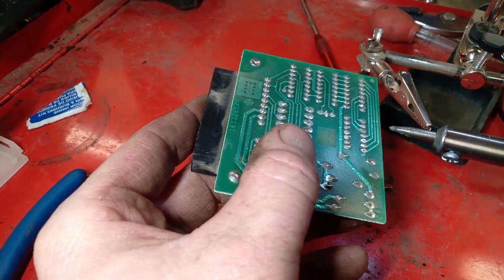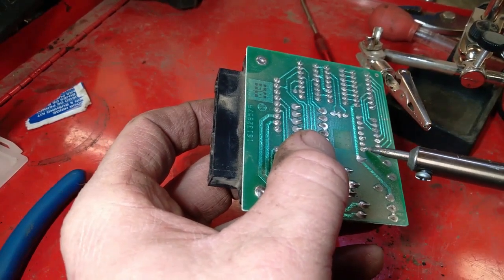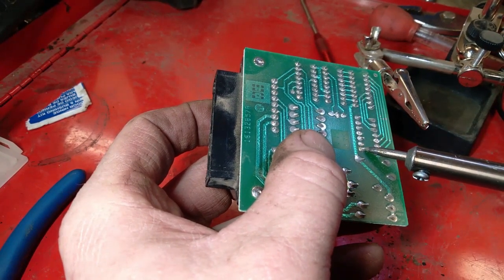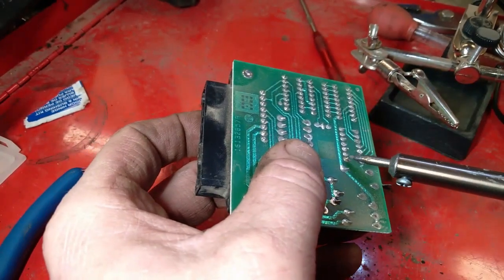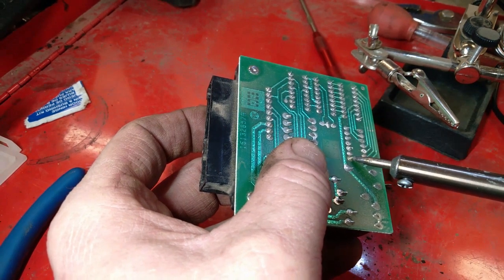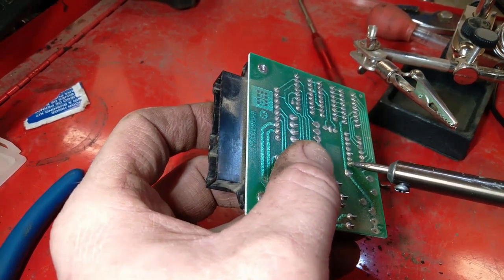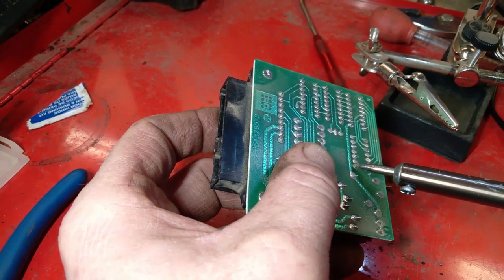So what I'm doing — I don't know if it shows up in the video or not — I'm getting right on the end of the little tab. As soon as the solder melts, I'm bending that tab up and pushing it down through.